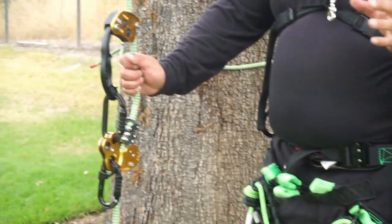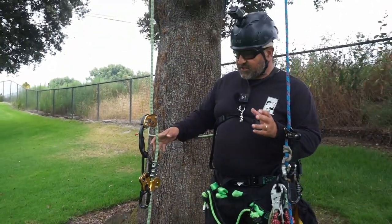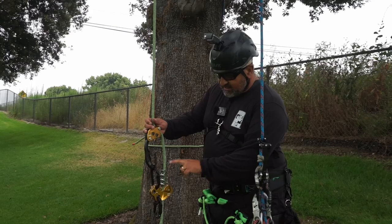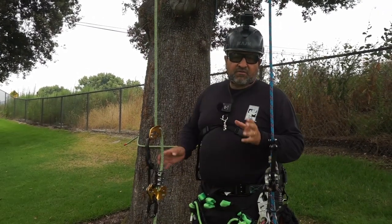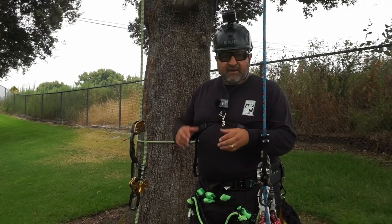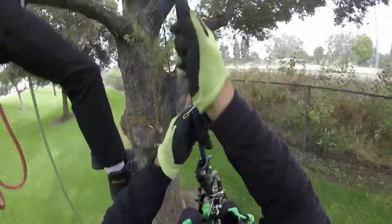So what we'll have is Noah will go up, I'll ascend up to him, and then I'll do just like I would be rescuing somebody. I'll get my lanyard, I'll connect it to him, and then I'll get the third hand and connect it to the zigzag, and then I'll proceed down and see how it fares. We're also going to use the Akimbo and then the Rope Runner and see if this third hand will work with all of them. Now I'm going to proceed up to the top of the tree where Noah is and I'll do the aerial rescue.